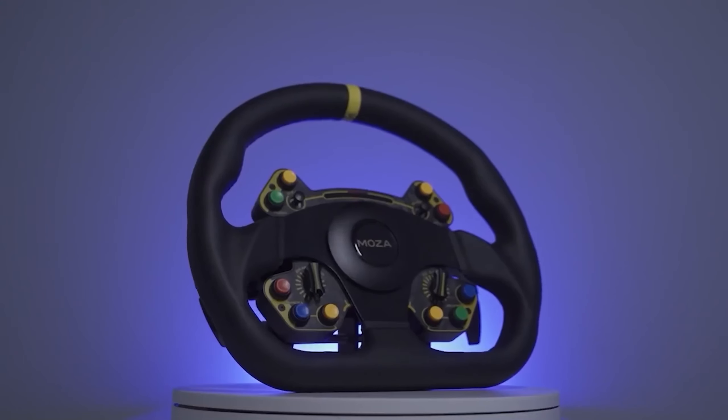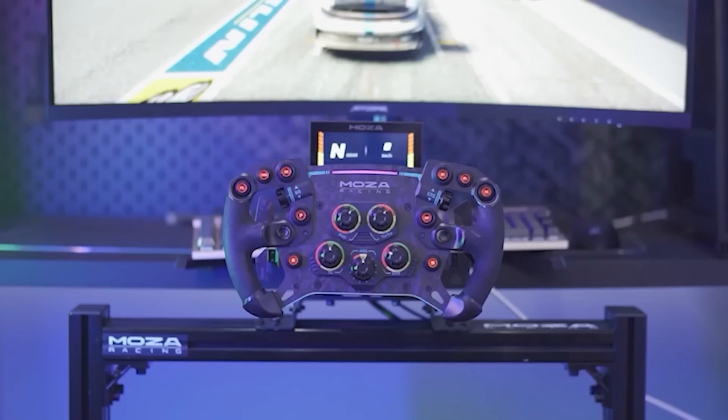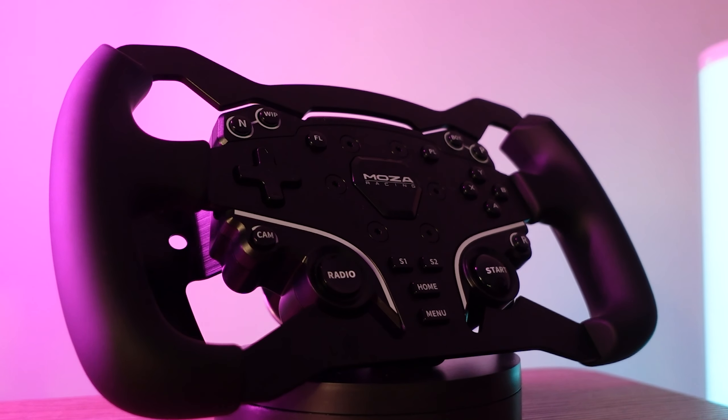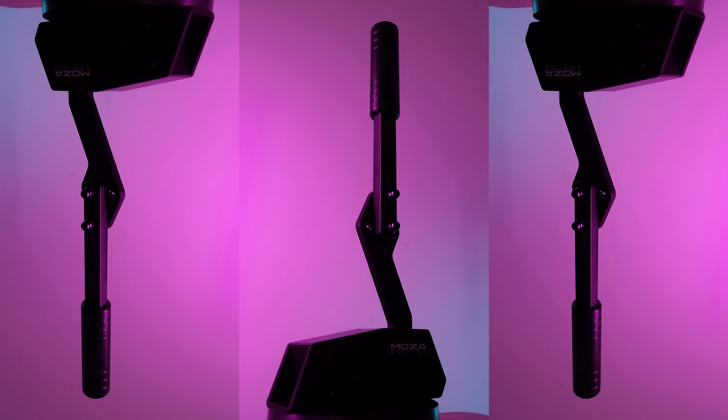The Moza ecosystem has been rapidly growing in the last couple of months, directly competing with Fanatec in that sense. The latest additions are the ES Formula Wheel mod and the Moza HBP Handbrake. Moza was kind enough to send me their new products for review, so let's get going.